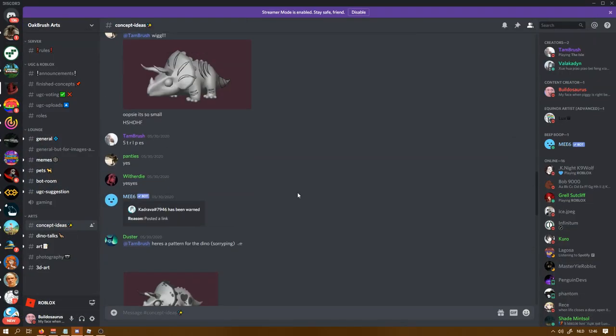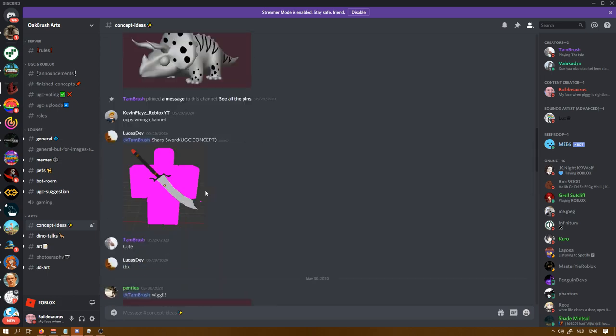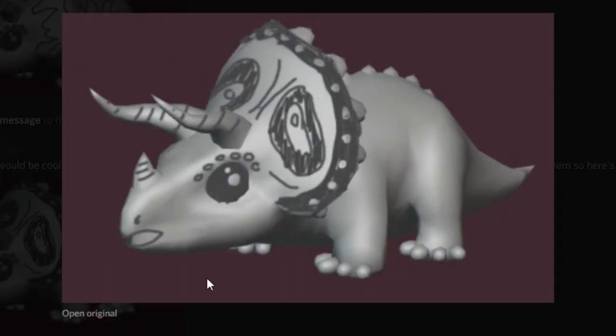Here is the Discord link. They have a chat called 'concept ideas' where you can draw your own dino skin. A lot of people have drawn dino skins there, so I drew a few as well.